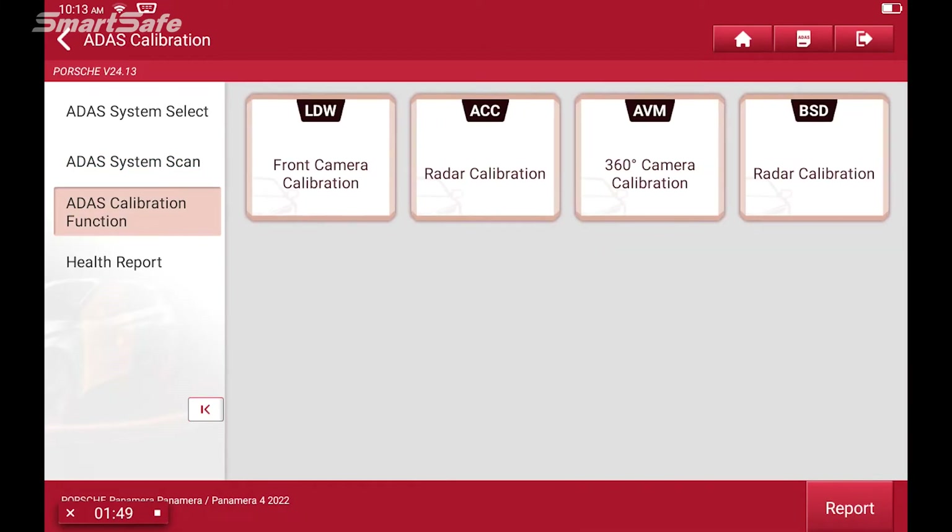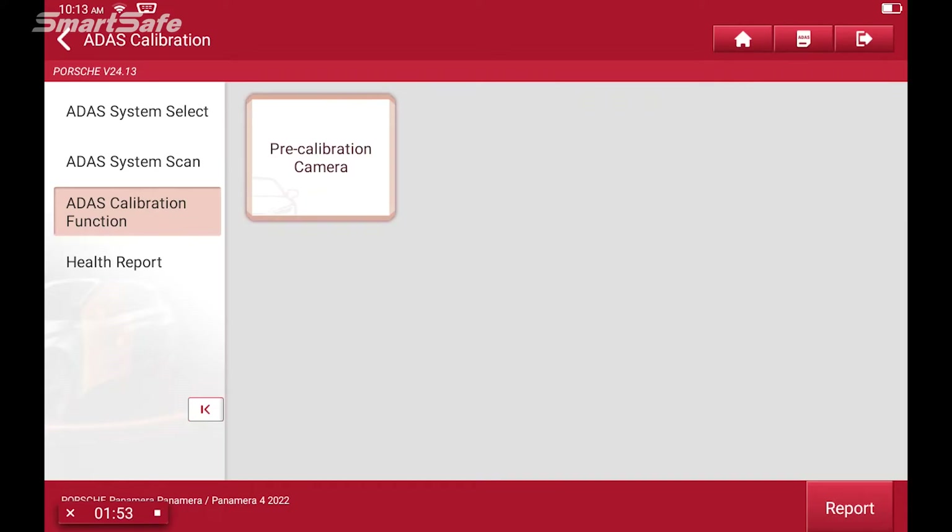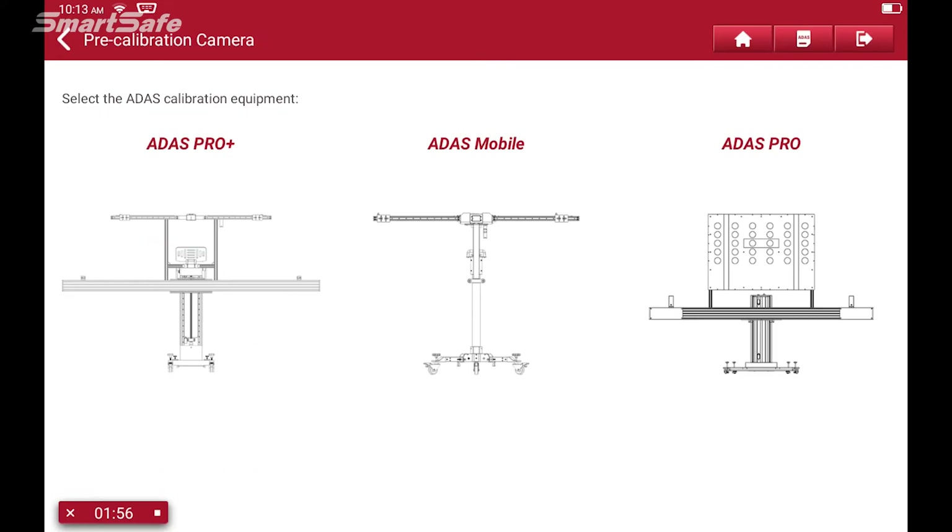I'll click on the ADAS calibration function and we're going to be doing the front camera calibration. For our calibration equipment we're going to be choosing the ADAS Pro Plus.